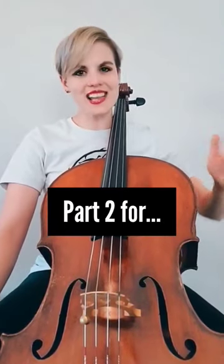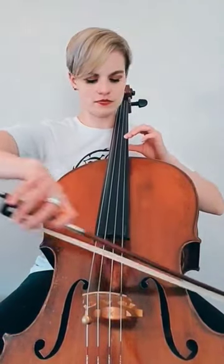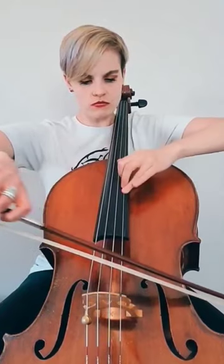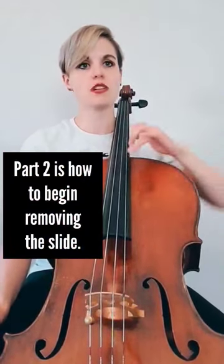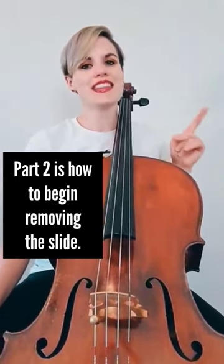We have this gooey slide happening. I'm leaning in with the bow and my finger is down all the way. If you're on one bow, it's a little harder to hide the slide, so as you get comfortable, go as slow as you have to.